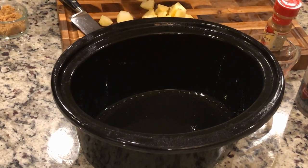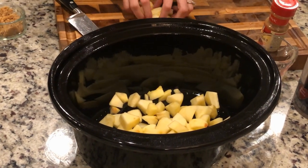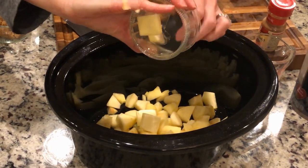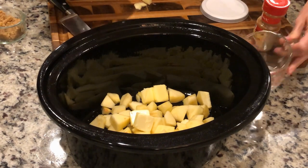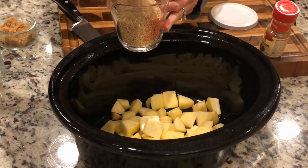I'm going to go ahead and add in my apples. Then I'm going to add in some butter — about one and a half tablespoons of butter. Then I'm going to add in my oats; it's a cup of oats, and I use the steel cut.